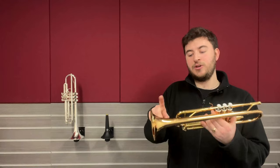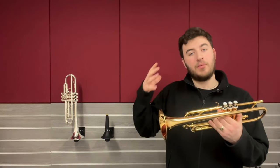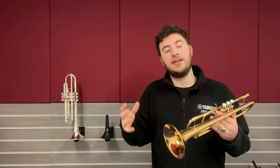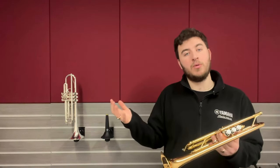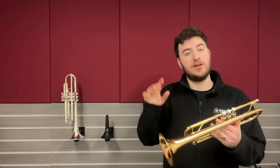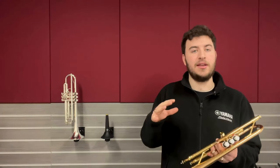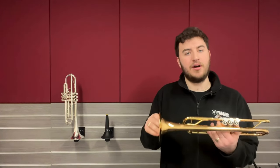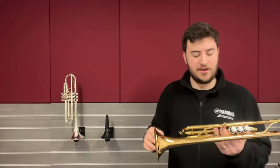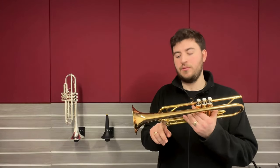They have a two piece gold brass bell. The gold brass means it has more copper in it and it just helps to darken the sound off, so when you're progressing through the grades and becoming more powerful it helps to darken your sound. Some beginner entry level trumpets have a yellow brass bell and they can soon get a bit bright and brash when played loudly. That's why we're normally moving on to something with a gold brass bell.